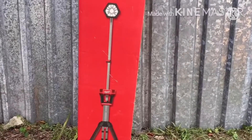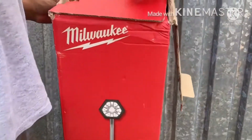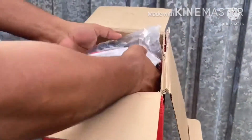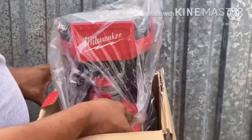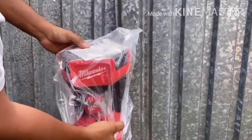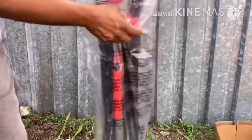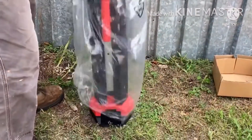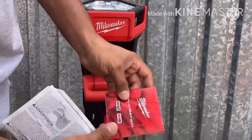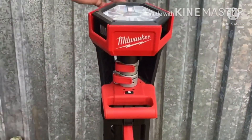So let's unpackage it. This comes very well packaged and this is also a heavy light. The handle is there and it's plastic. Looking at the instructions and all the products — nothing but heavy duty.